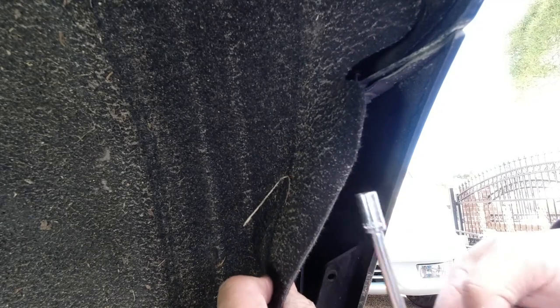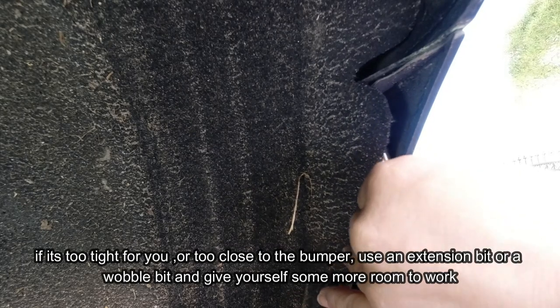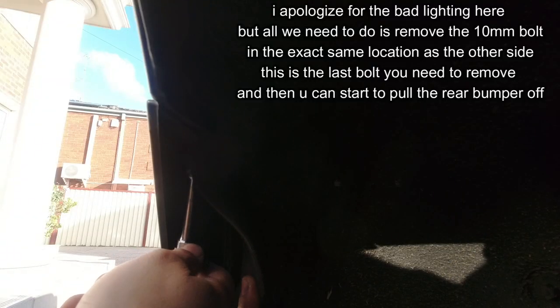Now that we have all those screws, nuts, and everything removed from the bottom and where the diffuser connects to the car, we need to come to this side here and peel this back to reveal a 10 mil bolt right here. Remove that 10 mil bolt and it's basically going to allow us to start pulling this rear bumper apart. Just use a 10 mil ratchet and start to break it loose. The minute you take this off the rear bar is going to be really loose, because this is what secures it into both back quarter panels. No need to rush - just take your time, and once it's really loose take off your ratchet and undo it by hand. That will allow you to simply remove it like so.